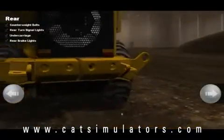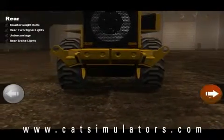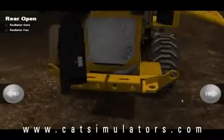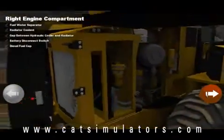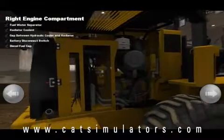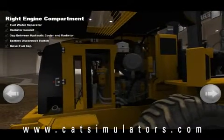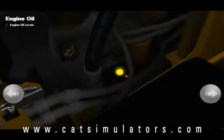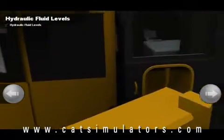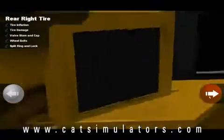We're checking the rear of the machine, the reflectors, the undercarriage. I'm going to open up where the radiator is and the fan. As you can see, all 69 inspection points on the small wheel loader are inspected by the operator, which gets him or her in the habit of actually doing the walk-around inspection before they operate the machine.